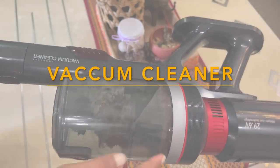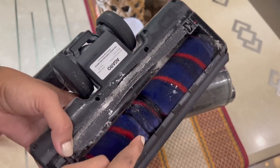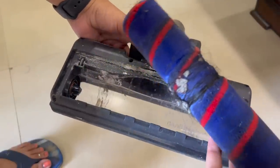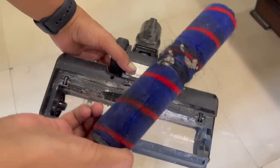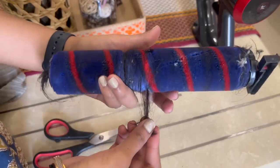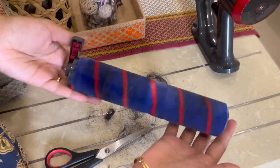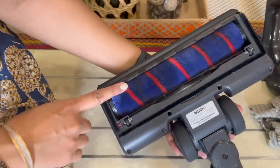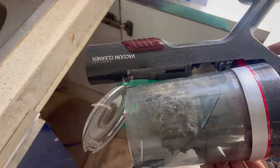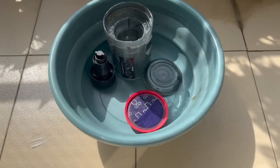A vacuum cleaner also needs to be cleaned properly to maintain its life, especially the floor brush, because over time it traps hair, threads, dust, and dirt, making it less functional. To clean the brush, open the brush compartment and use a pair of scissors to cut the hair strands from the middle, then remove them. Once done, put it back. Almost all vacuum cleaners can be opened and the filters cleaned with soapy water. Clean every part, let them air dry completely, and then only assemble it back.